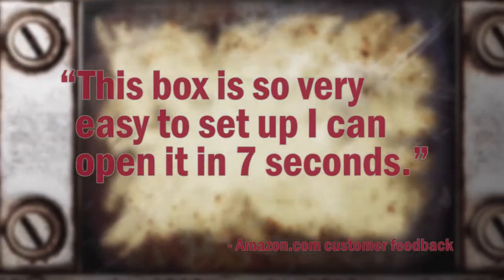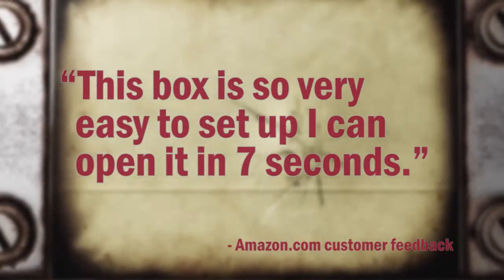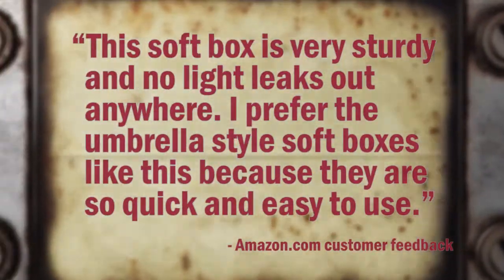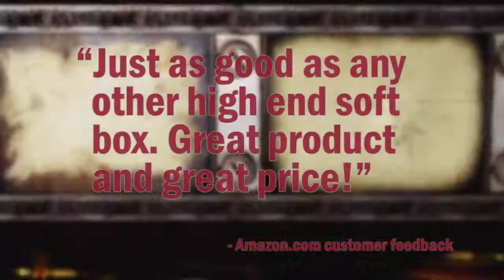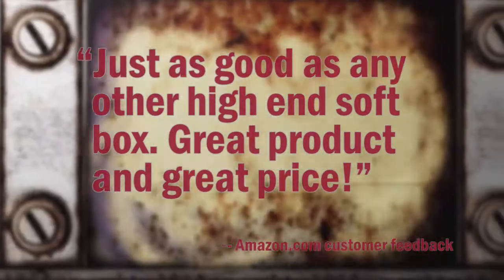Here's what our customers are saying. "This box is so very easy to set up — I can open it in 7 seconds. This softbox is very sturdy and no light leaks out anywhere. I prefer the umbrella style softboxes like this because they are so quick and easy to use. Just as good as any other high-end softbox. Great product and great price."